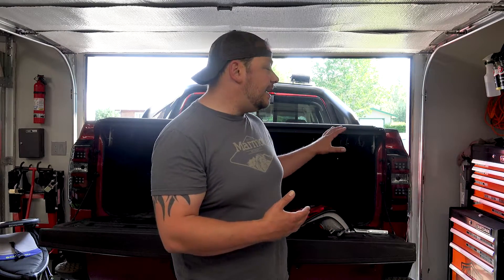A couple of things up front before we dive into a product and a simple upgrade for your car or truck — we did take a little bit of time off here. Maybe you noticed, maybe you didn't. However, we have an incredible amount of installs coming, plus even more exciting news here at the Wrenched Out Garage. Let's dive into today's video.